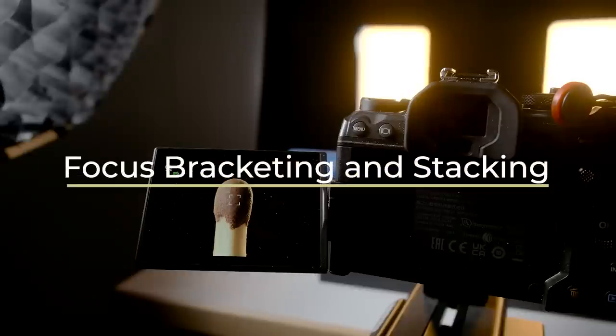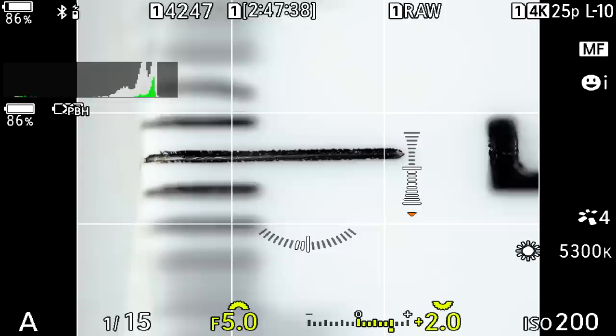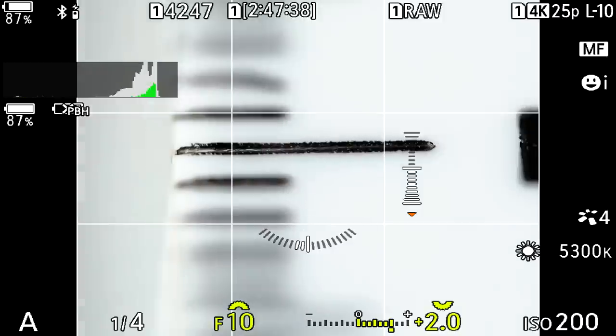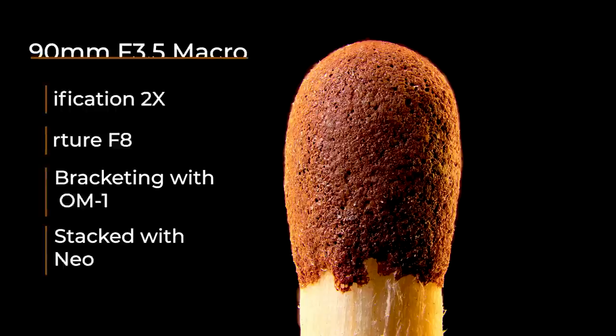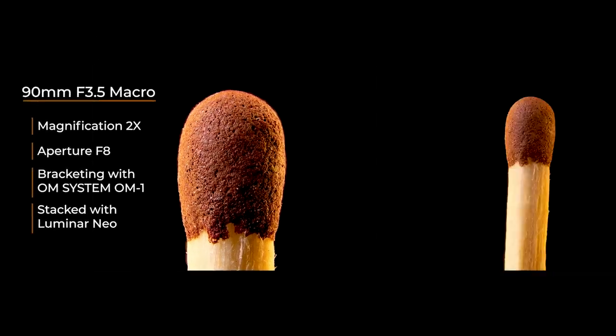Focus bracketing and focus stacking. Focus bracketing is needed because the closest focusing distance is very close and depth of field is minimal, as you can see from this footage. That is a millimeter, and when we look closer only the edge of the marking is sharp — and this is with f5. This is the same with f10. For this image I used 23 images to make the whole tip of the match sharp. The aperture was f8, and I used two times magnification.